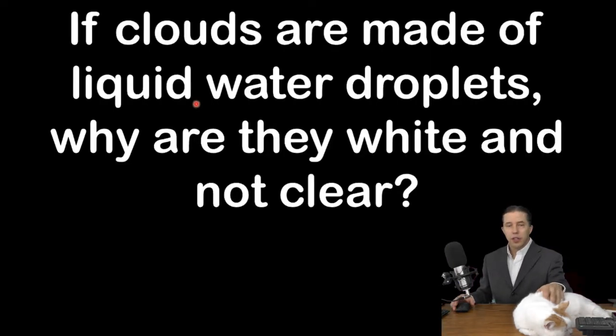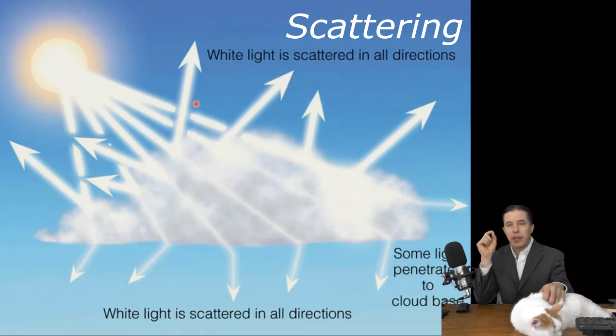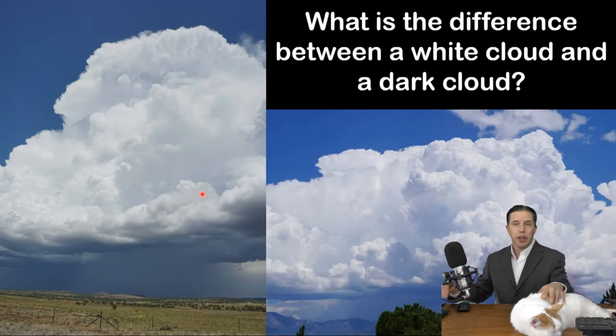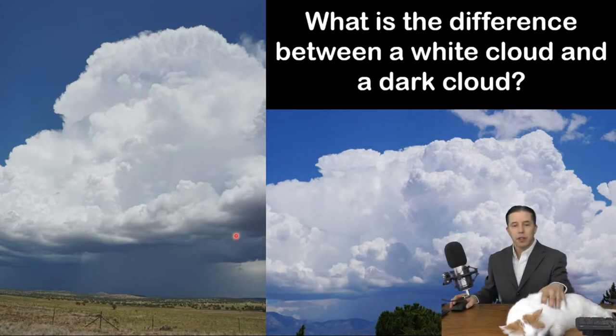My next question is: if most clouds are made of liquid water droplets, how can we see them? Because water is transparent — so why wouldn't water droplets also be transparent? Well, if you have really, really tiny particles, it doesn't matter what the particle is made out of. When light hits it, it scatters in all directions, and the result is that something looks white. Which brings up another question: what's the difference between a cloud that's white and a cloud that's dark? Look at these two clouds — the top is white but the bottom is dark. That's because this part down here is just in the shadow of itself. This part's in the sun; this part's in the shade. There's one additional detail over here: this is rain down here, and rain can often look dark as well. So there's no difference between white clouds and dark clouds — it's just whether they're in the sun or in the shade.